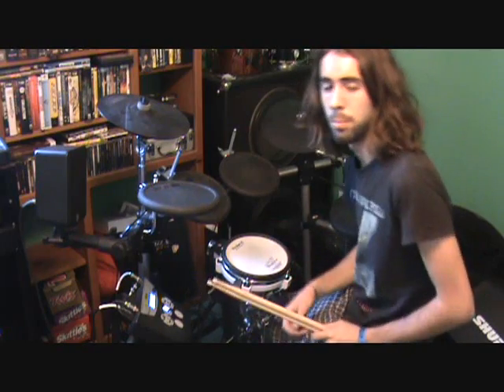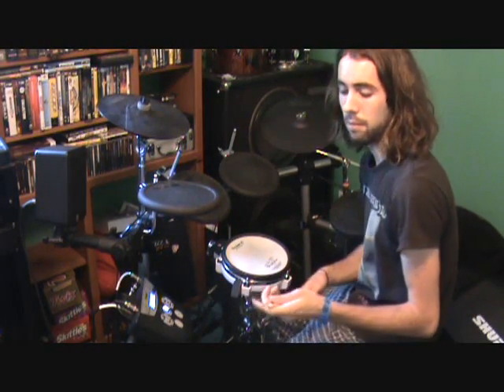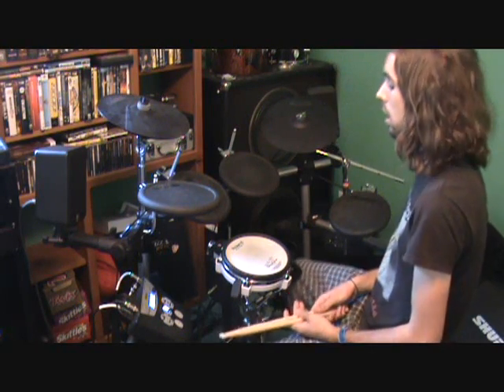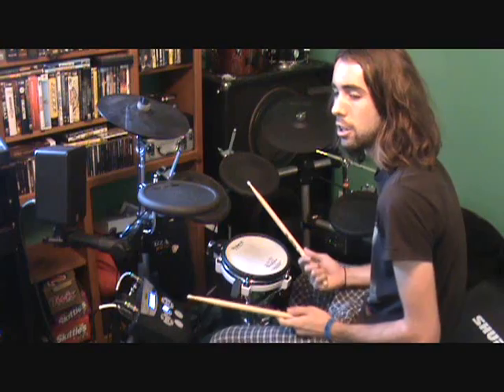Hey guys, a lot of you have been wanting a video of drum fills — how I play them and how to do them. So this is just on the fly, but I'm going to show some of the fills I do, kind of like how I was doing the drum one-on-one video.